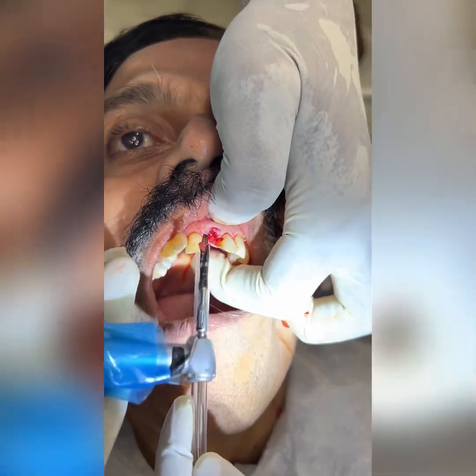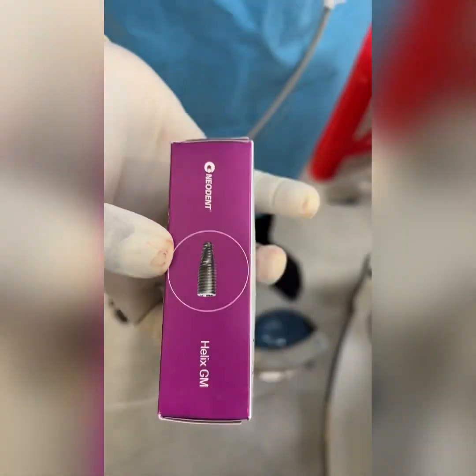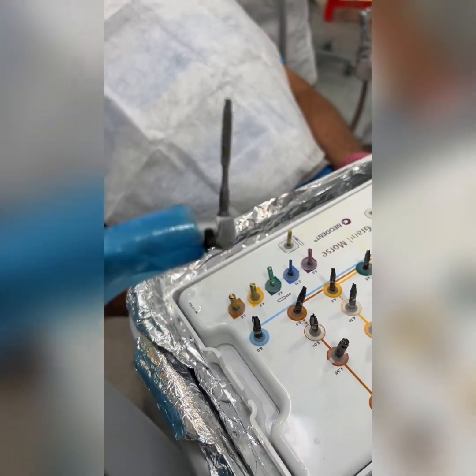This patient came to me with the chief complaint of a fractured, decayed tooth and wanted it done immediately. I have chosen the Neodent GM Helix implant — this is a very good implant for immediate primary stability.